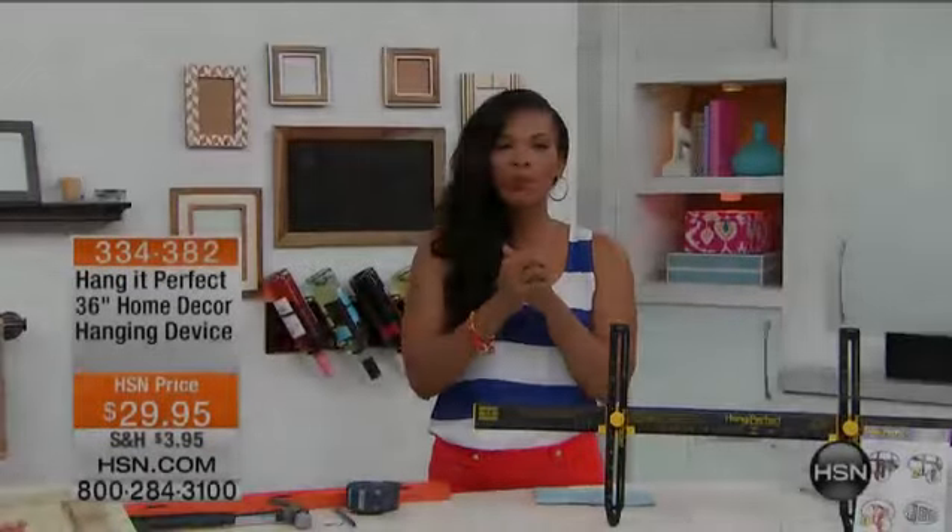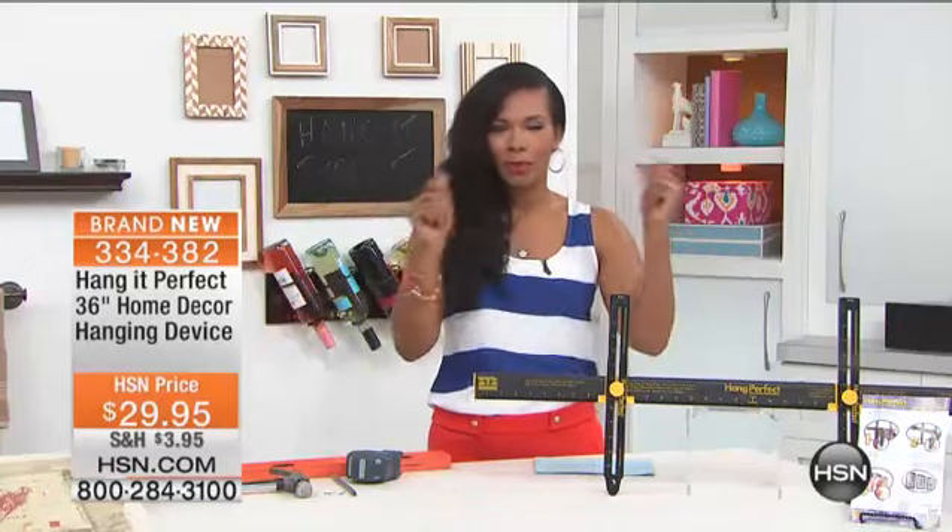I'm really excited about it because think about the last time you hung pictures. My husband and I have been hanging pictures and mirrors and things in our home and we kind of argue over a little bit to the left, a little bit to the right. That's too high. That's crooked. It's not right. You're measuring, you're counting, you're using a lot of different utensils just to hang a picture.